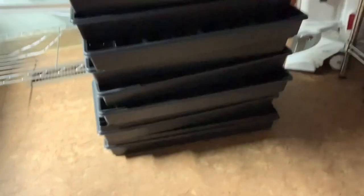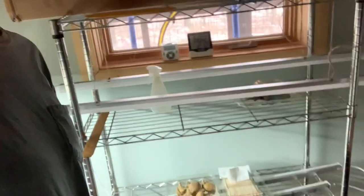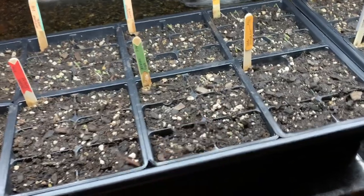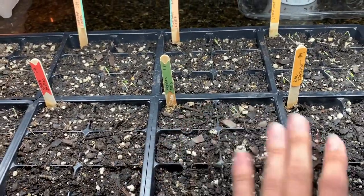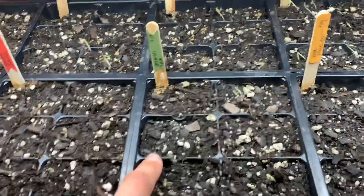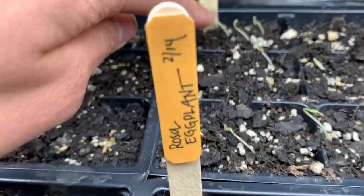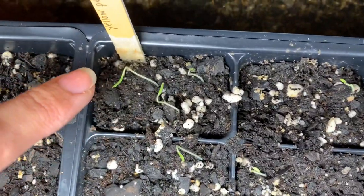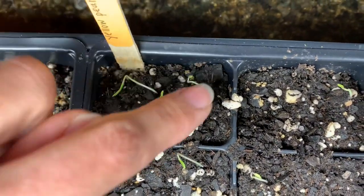We're anticipating starting a lot more things — I'll be growing some perennial herbs and flowers for the garden this year. The way I sow these seeds is I put regular potting soil — not topsoil — all the way up to the top of the cells. I put one seed, two seeds, three seeds per cell.